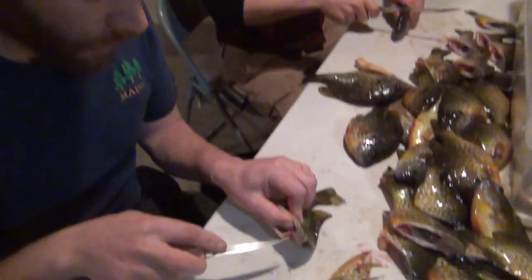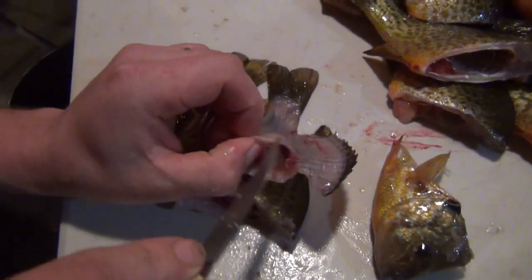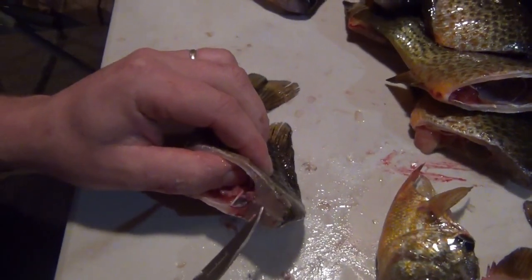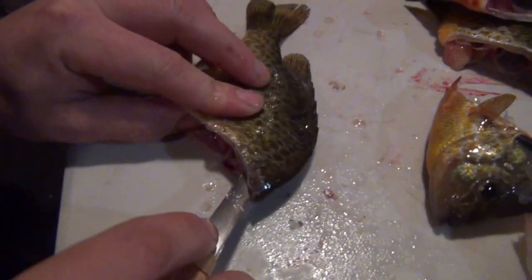Okay, so you've cut the head off. Now you have visual access of where that rib cage is and where the spine line is. By cutting the head off, I can see that spine line, and I want to put the knife as close to that as possible.